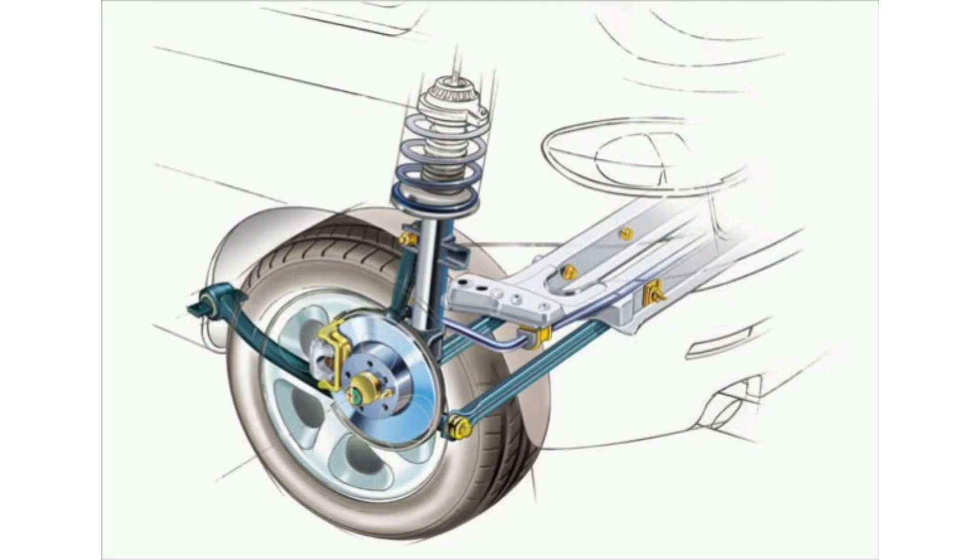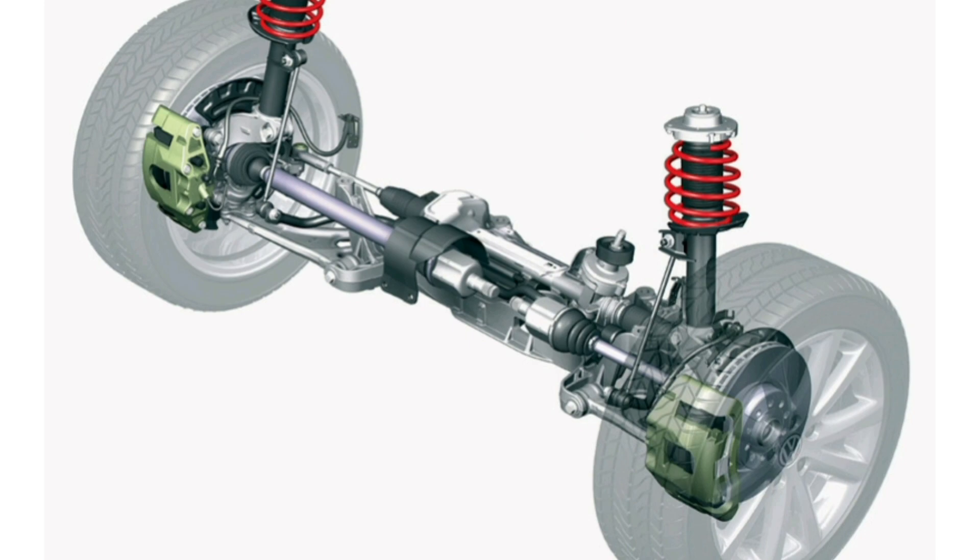McPherson Suspension: What is it and how does it work? McPherson Suspension is a type of suspension system commonly used in automobiles. It was developed by Earl S. McPherson in the 1940s and has been widely adopted in the automotive industry due to its simplicity and efficiency.